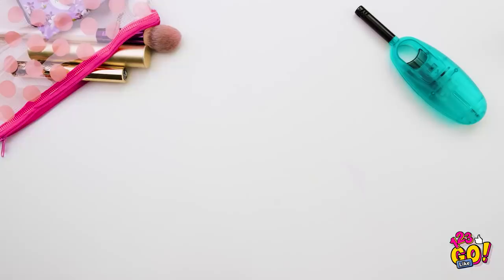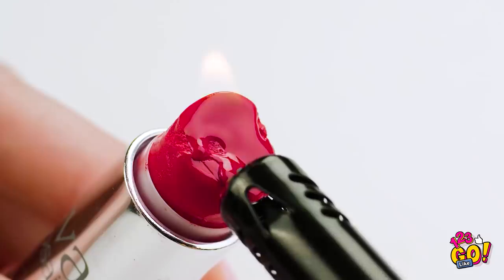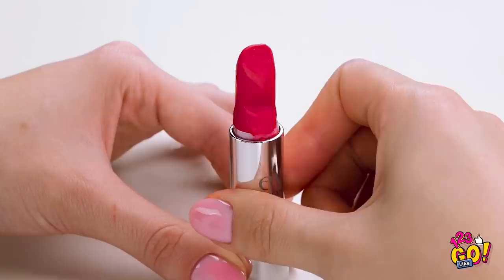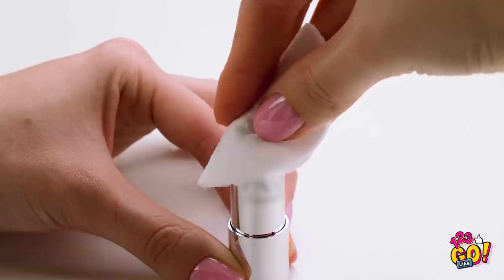Did you know that you can manipulate makeup when you melt it? For a broken lipstick like this, put a small flame to the base, making it nice and soft. Now stick the broken pieces right on top and melt them together. After it cools, remove any lingering broken pieces. And that's all there is to it.